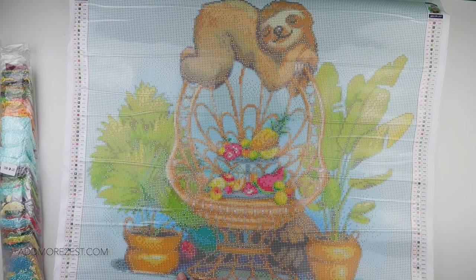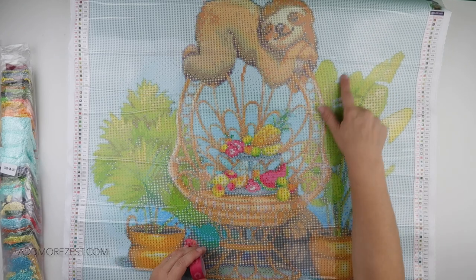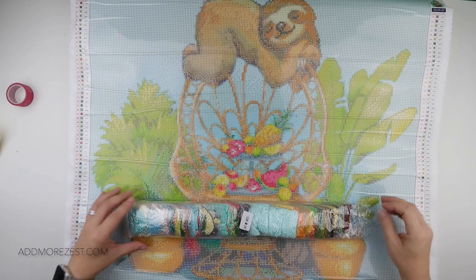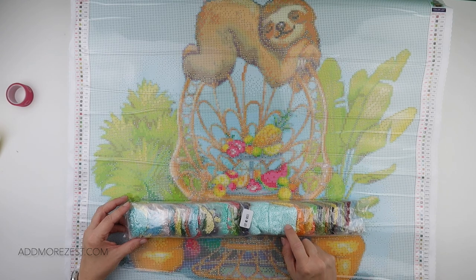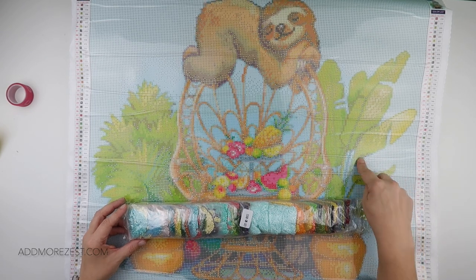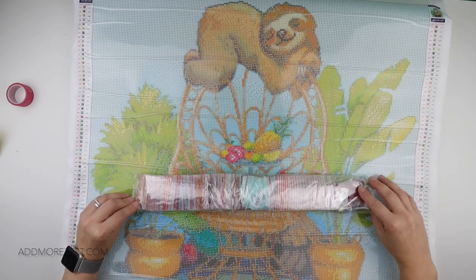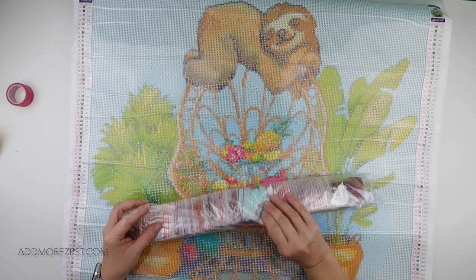You do get some washi tape. Look at these diamonds — we have quite a bit of letter F which is 747 for the background. As it gets closer to the design there are different tones, but you do have quite a bit here. Don't mind a bit of blocky when you've got a bit of confetti mixed in.